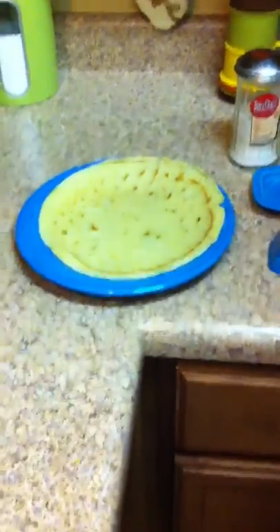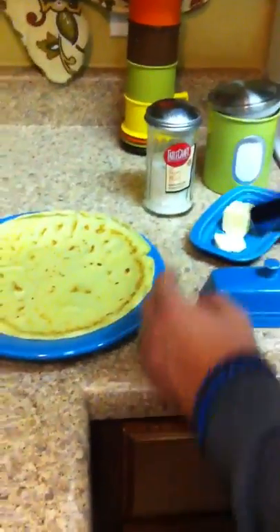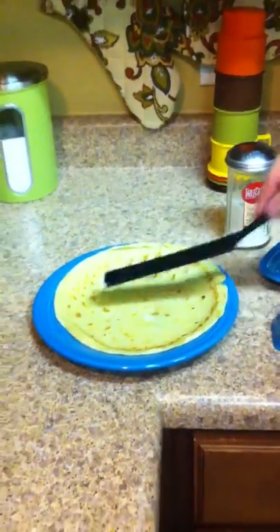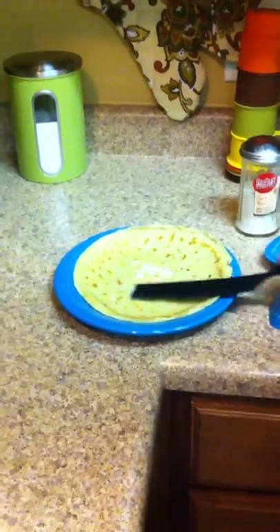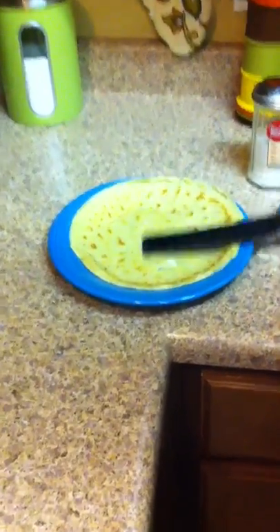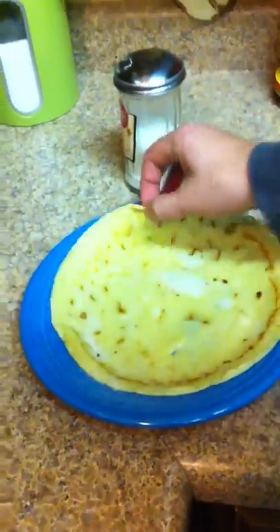I'll show you a dessert one real quick, just so y'all can see how delicious this is. How much butter is too much butter? There's no such thing as too much butter — well, this is probably a little too much butter, but hey, butter is delicious. Oh well, pay the price. Put some sugar on there — mmm — then you just fold it up. Ready to go.